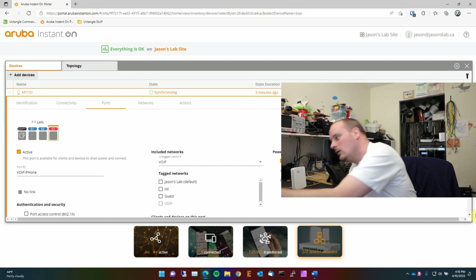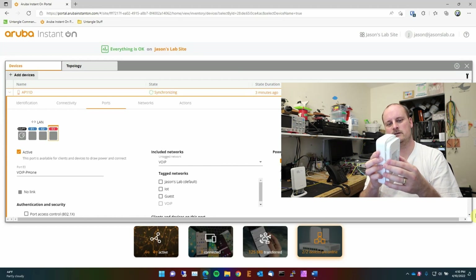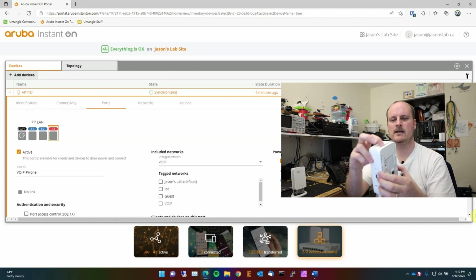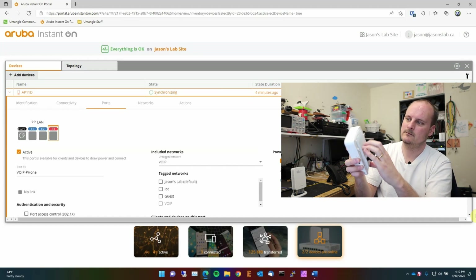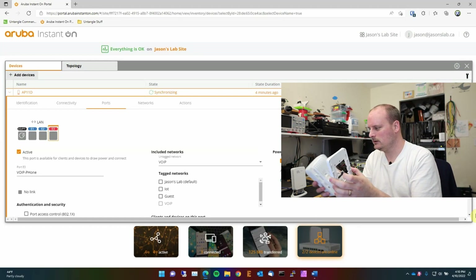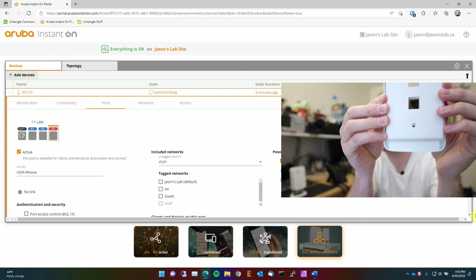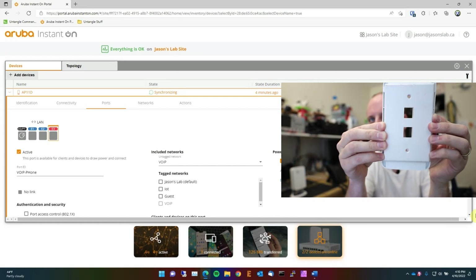Let me give you a wall-mount demo while the device is still booting. The bracket just goes on the wall like this and the access point slides right onto it — pretty low profile. I like how they kept a gap at the top to let heat rise, because the back of the unit acts as a heat sink and these do get warm. The mounting holes line up perfectly with standard wall plate positions.